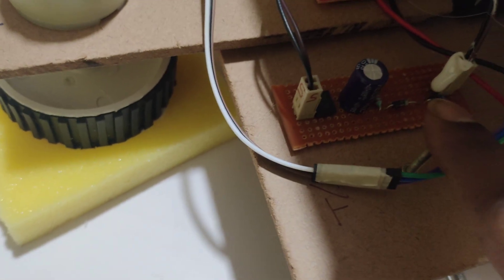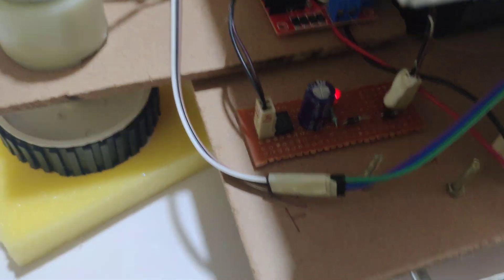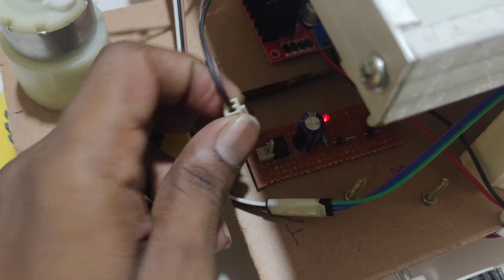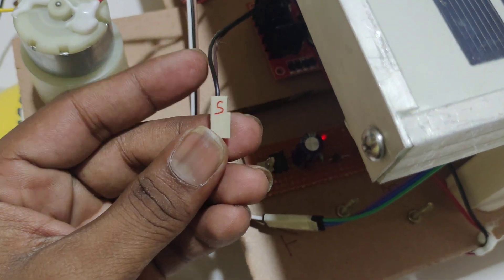This module is the charging circuit module, used to charge the battery. Now I am placing the solar panel source to the charging circuit. This is the solar panel pin.